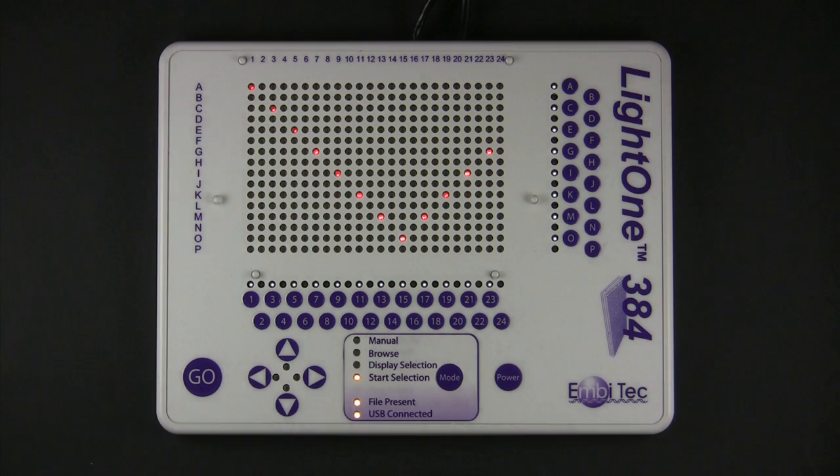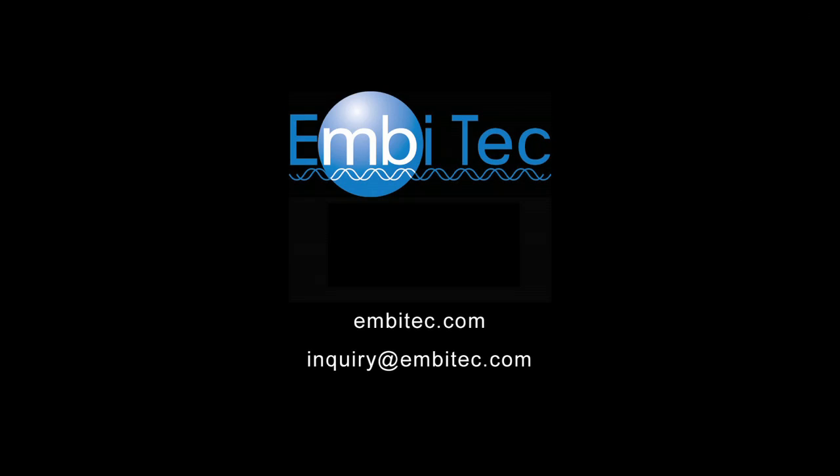For more information on how to use the LightOne Pro, please watch our two other videos: the LiteOne Pro File Generator Tutorial and the LiteOne Pro CSV Converter Tutorial.